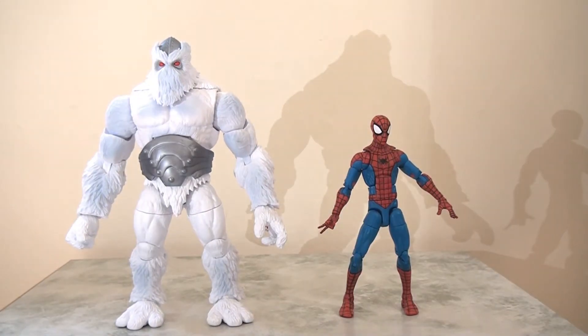Here we can see Xemnu standing against a regular Marvel Legends-sized 6-inch scale figure — Spider-Man — and you can see how Xemnu towers above Spidey. This looks like a really good scale. It really feels like a builder figure: a big, oversized figure to menace the others. I love this, I think it looks fantastic.